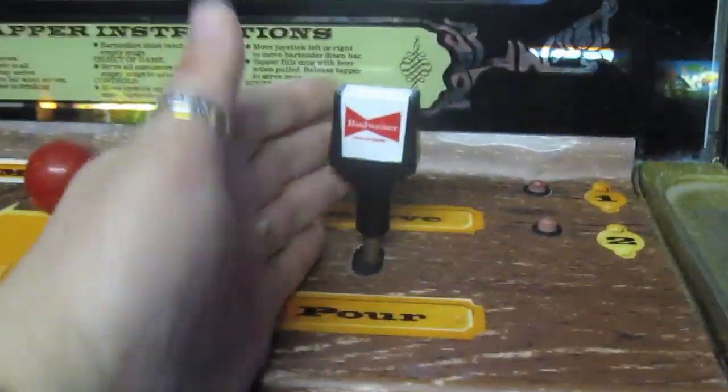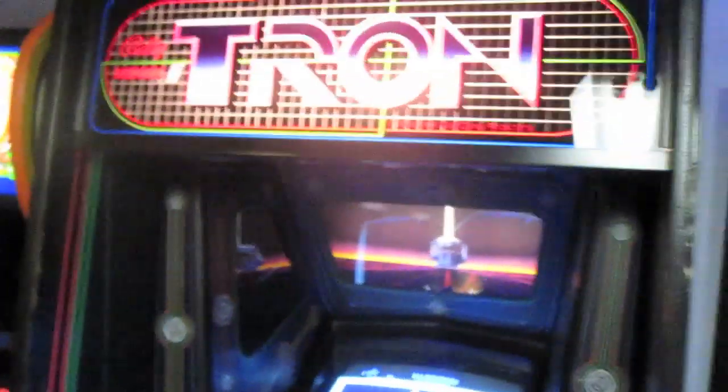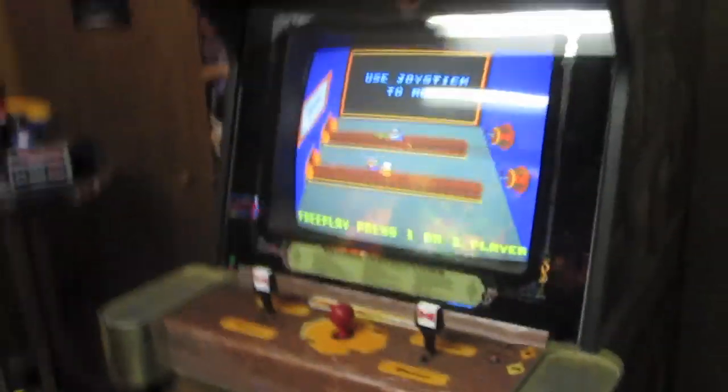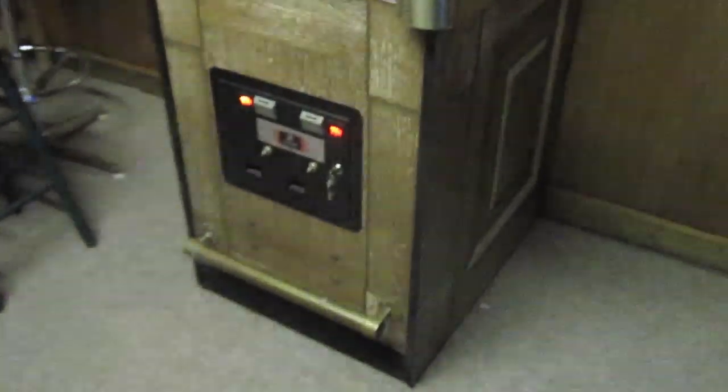It has a little foot bar down here that's all brass, it has drink holders here, and it has little beer taps as you play the game. If you've never played it, it's pretty great. It is an MCR game, like Tron here, and those are kind of problematic games. This one actually has a new MCR power supply switcher in it, and I'm probably going to take it out because it creates this little hum that is driving me insane. So I'm working on that right now, but other than that, the cabinet is great, the gameplay is great, and I just love it.